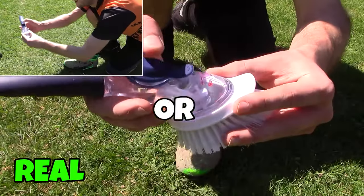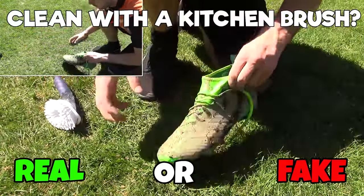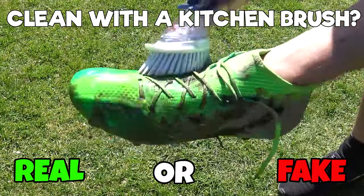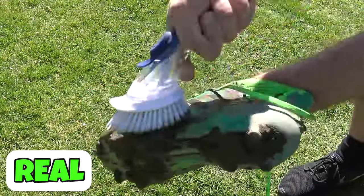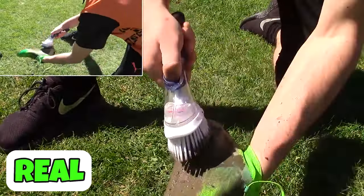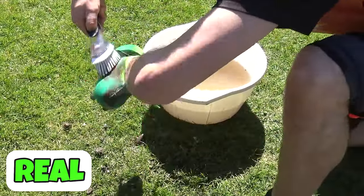Next one, can you use a kitchen cleaning brush to clean your boots? It has a little water reservoir at the top — you can fill that up, take it where you want, and clean your boots. It is a budget version of the Boot Buddy. It absolutely works. You can use it to clean the sides and the bottoms of your boots, and the bristles work fantastically well. So this one is real.